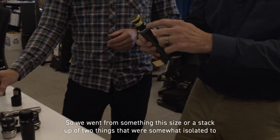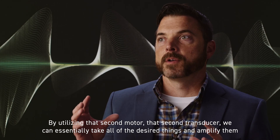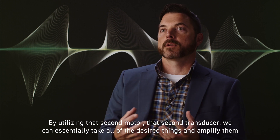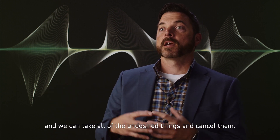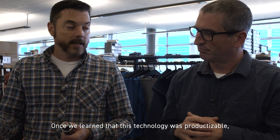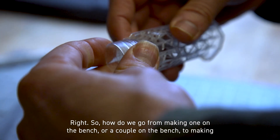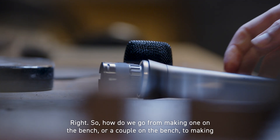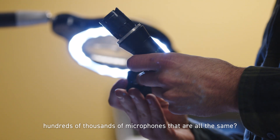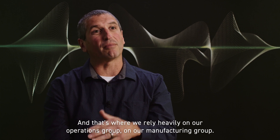We went from something this size — a stack of two things that were somewhat isolated — to something much smaller. By utilizing that second motor, that second transducer, we can essentially take all of the desired things and amplify them, and take all of the undesired things and cancel them. Once we learned that this technology was productizable, we started getting deep into the manufacturing design of how we assemble this reliably. How do we go from making one on the bench to making hundreds of thousands of microphones that are all the same? That's the real challenge, and that's where we rely heavily on our operations and manufacturing group.